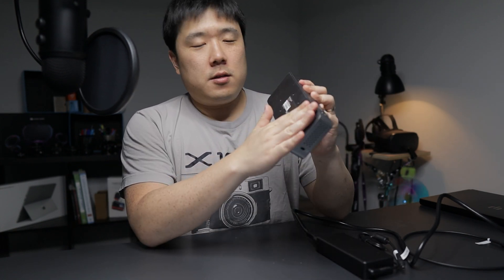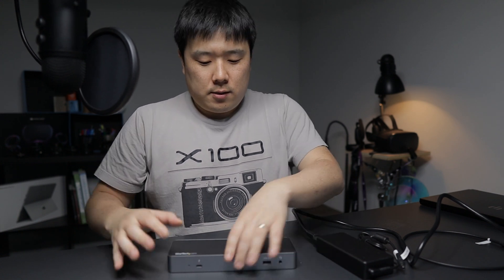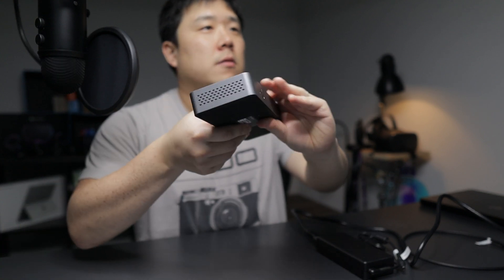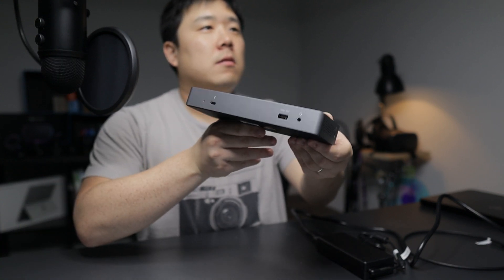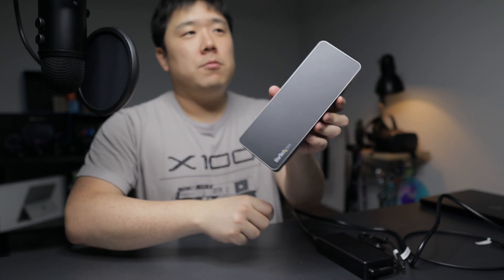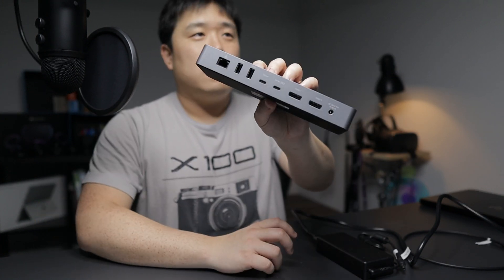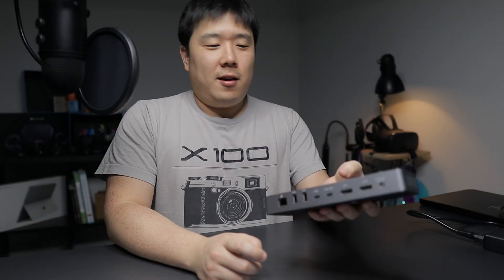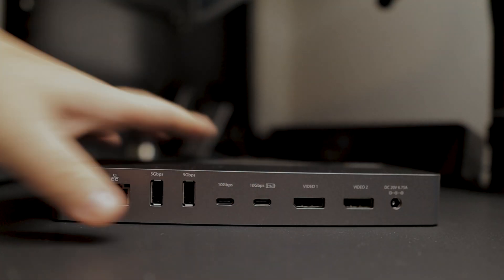On the bottom it's rubberized, so it doesn't move around as easily. And on the top, it simply states StarTech. This side shows the most amount of ports that are on this unit — I did grab the thumbnails for this video.